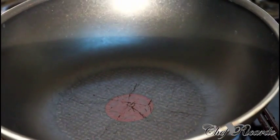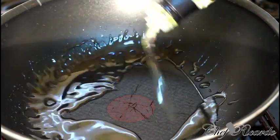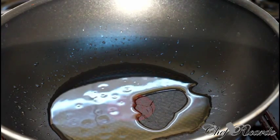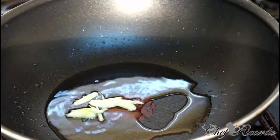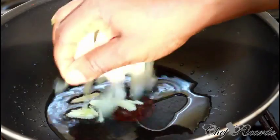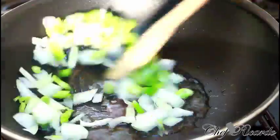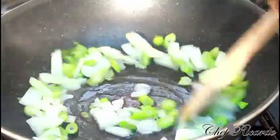Right here I have a medium-sized frying pan — a stir-fry wok pan, as you can see. First of all, pop in some olive oil — virgin oil. Then next, some garlic, white onion, and spring onion. Let that cook for about two minutes.